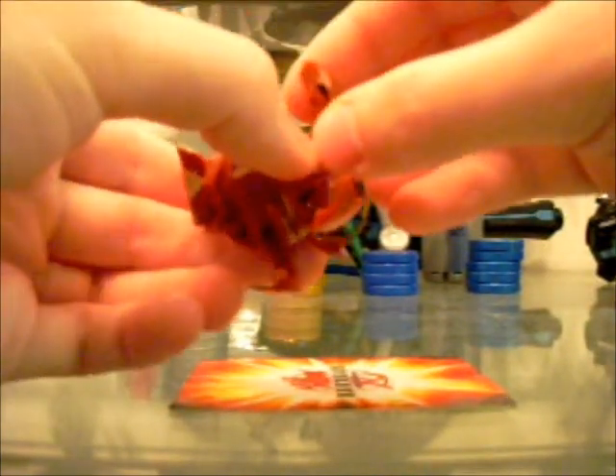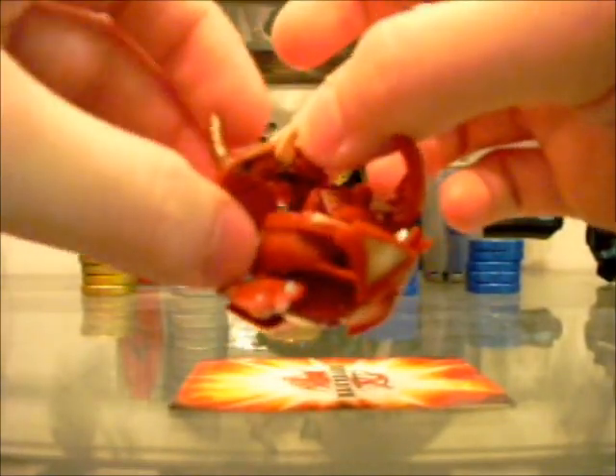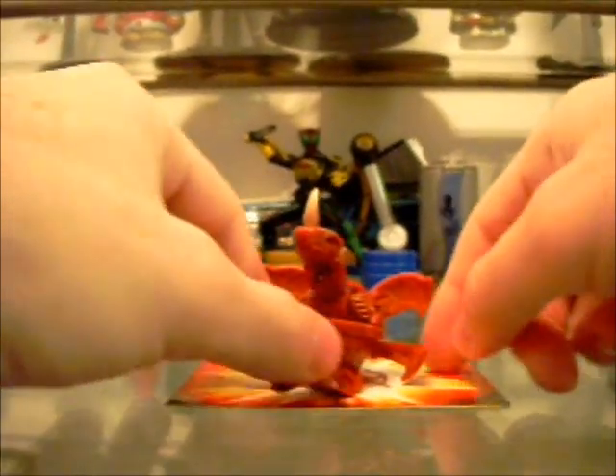His horns obviously will come up in the back, and on his nose. His back horns, unfortunately, don't like to stay up very well for some reason. But there he is all opened up, with his little hands.